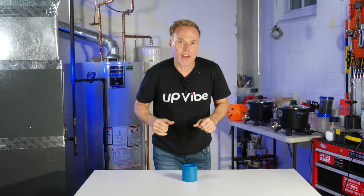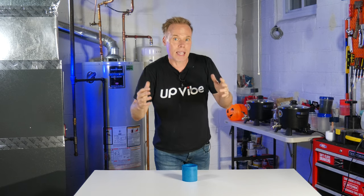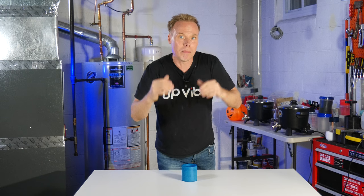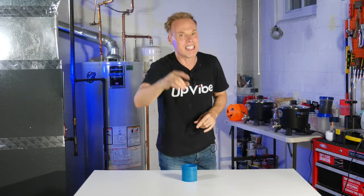Here is my blue colored aqua resin vessel. The demolded weight weighed in at 287 grams, and three days later it weighed 283 grams — a four gram weight difference. Adding the mixture together was super easy, as I had never really used aqua resin before. It was also very easy to demold after an hour and a half, and because I didn't have much leftover waste, cleanup was as easy as wiping it away.